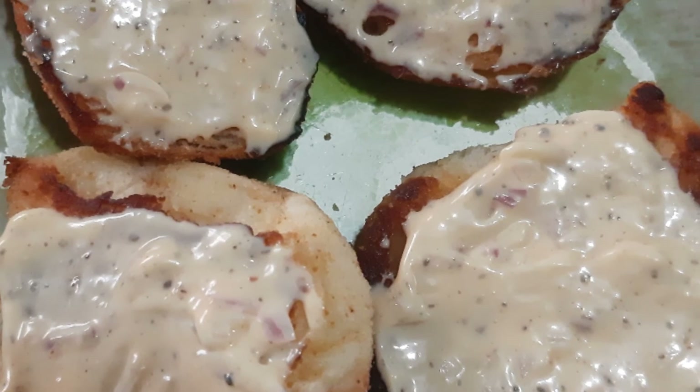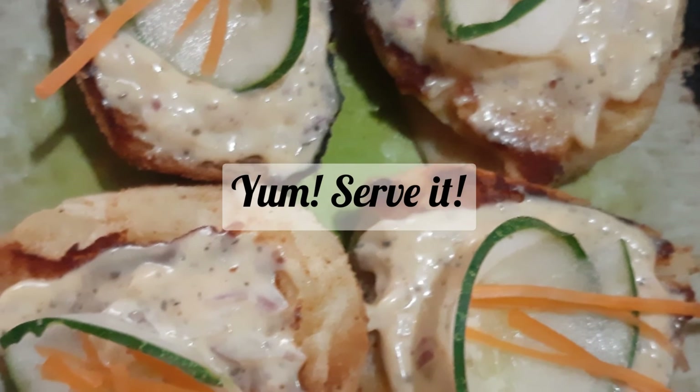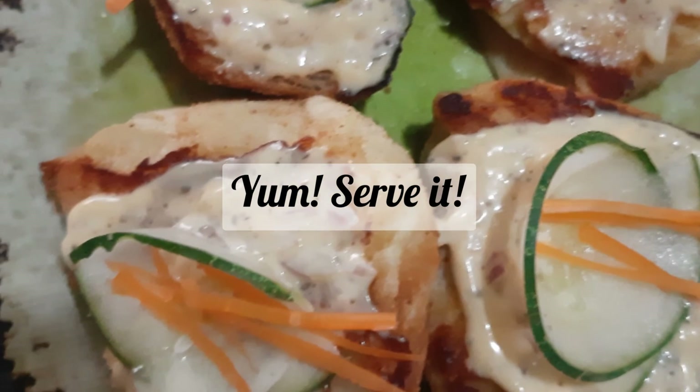Once you are done, you can place the cucumber slices on top of each, and it's ready to eat.